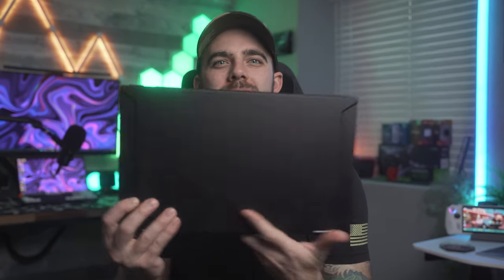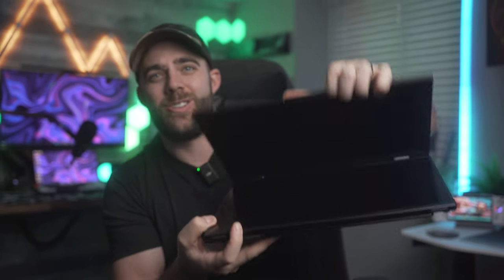Meet the YouPerfect YouStation Delta — a portable folding dual monitor. Yes, there are two screens in there, and I never would have known that I needed it until I figured out I needed another screen sometimes.